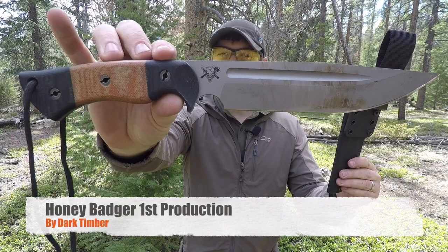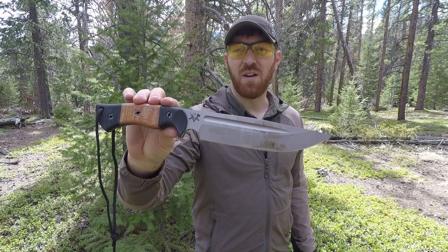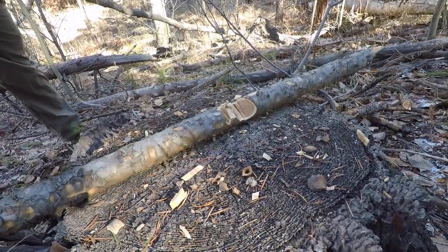What if I told you there is a knife out there that takes the idea of a mid-weight survival knife and kicks up the fit and finish, the materials, and the quality? I am so stoked to introduce the first run of the Dark Timber Honey Badger. The idea with this knife is to be the ultimate mid-weight survival knife, able to handle light to medium hacking and chopping.